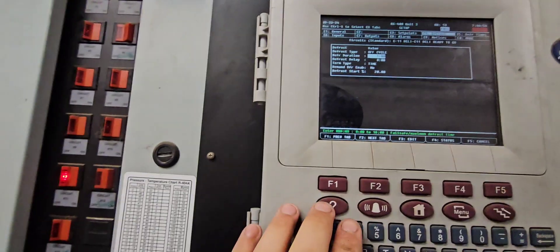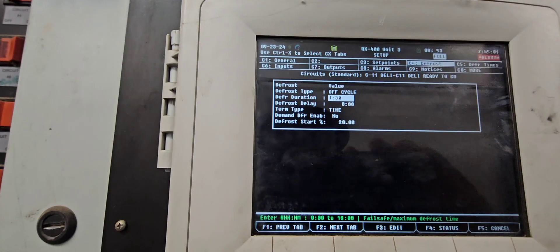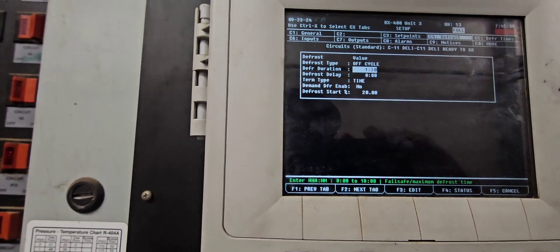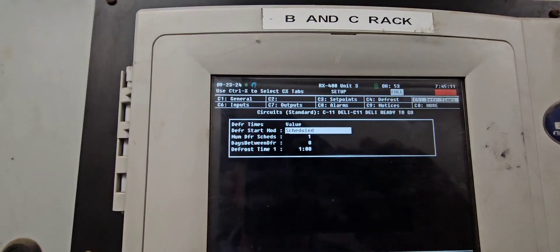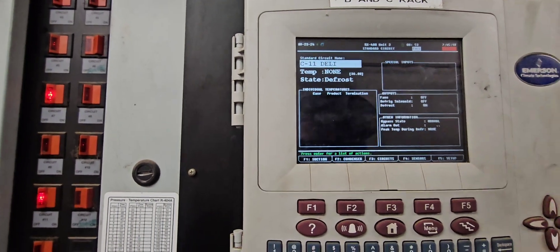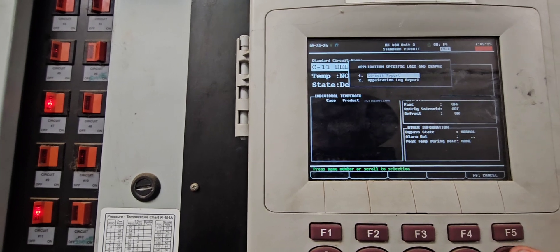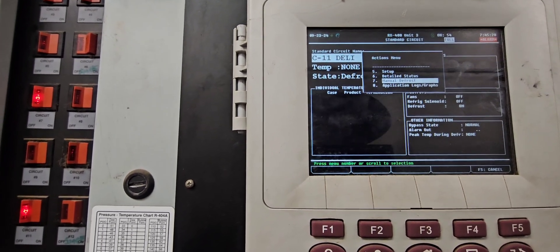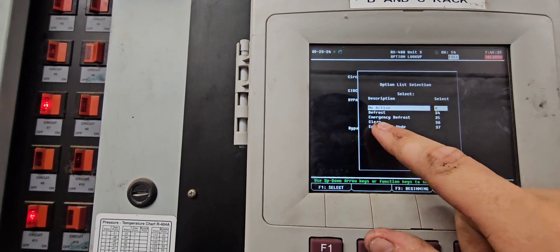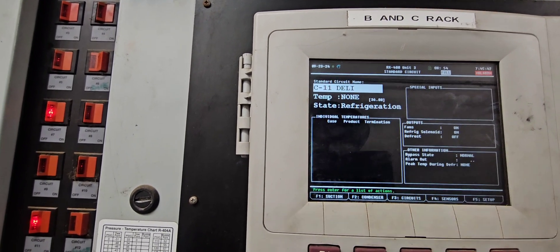Setting it to one hour 30 minutes — off cycle, 90 minutes, press enter to save it. And then once a day. To get the circuit out of defrost, you highlight the circuit where it says C11, press enter, go down to manual defrost, press enter, go down to manual defrost — I always just do look-up — then you can select whatever you want: put it into defrost or manual mode, enter through it, and it'll go back into refrigeration.